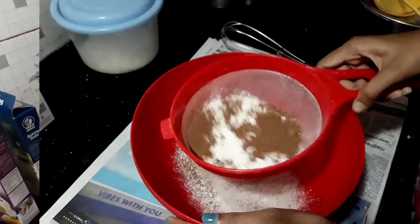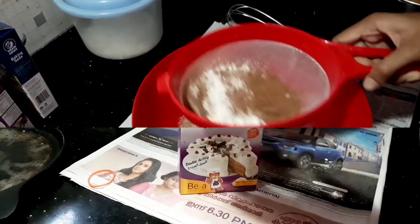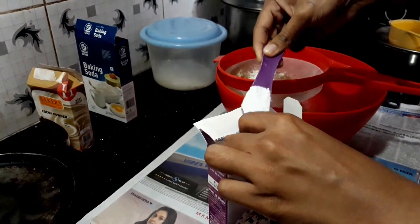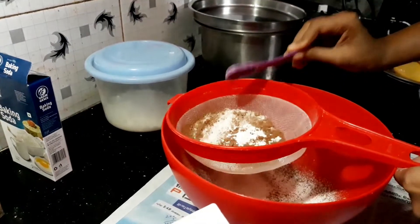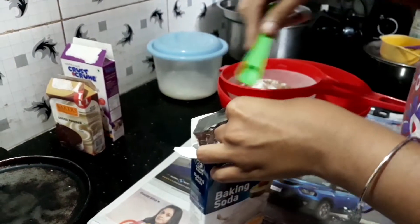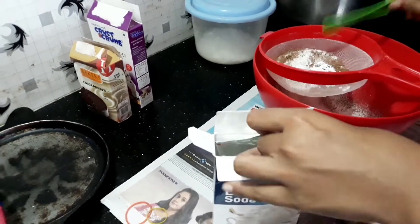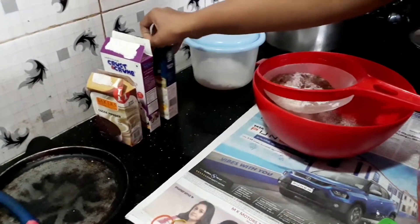Add 1 tbsp baking powder. Next is baking soda — add 1 teaspoon of baking soda. Then we will mix the dry ingredients together.